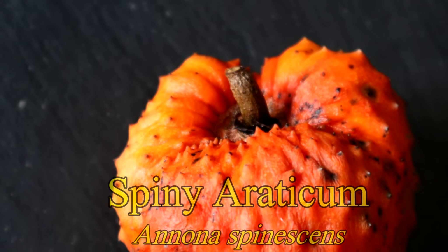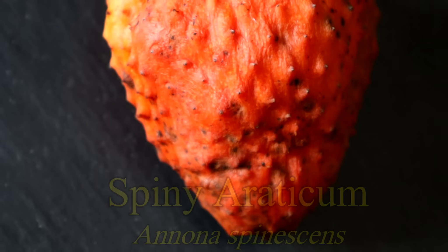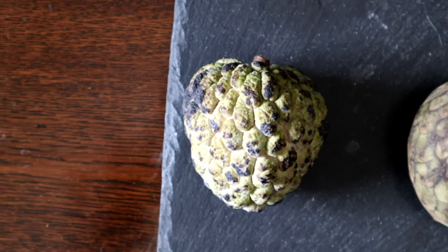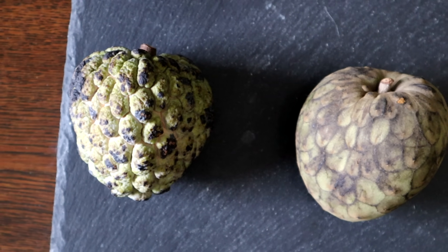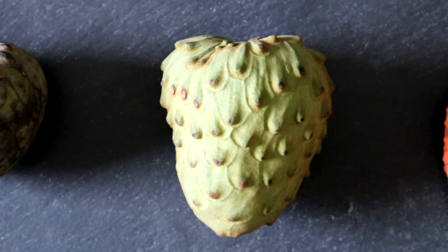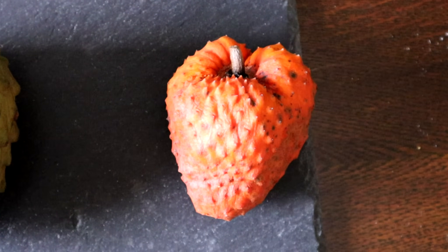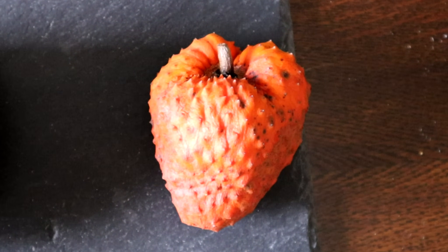This everybody is the spiny erraticum, and this is a very rare fruit from the São Francisco Valley of Brazil. I am very excited to have this in my hand right now because this is an Annona fruit. I love Annona fruits — these are things like the sugar apple, the cherimoya, the atemoya, things like that — but as you can see with this one, there is one glaring difference: this looks awesome.